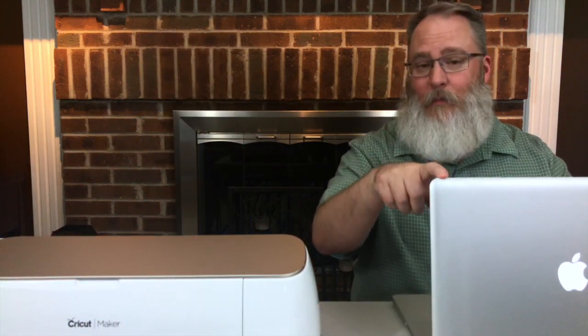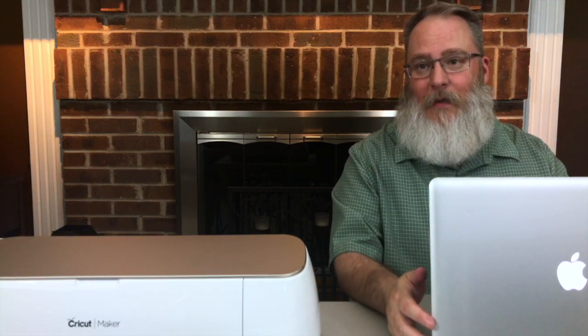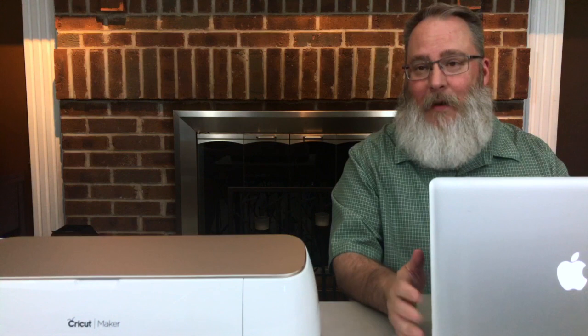Today I'm using my Mac. The setup is going to be very similar to what you experience on a Windows machine, so we're probably not going to do another video just for Windows. But I'm sure you'll be able to figure it out.